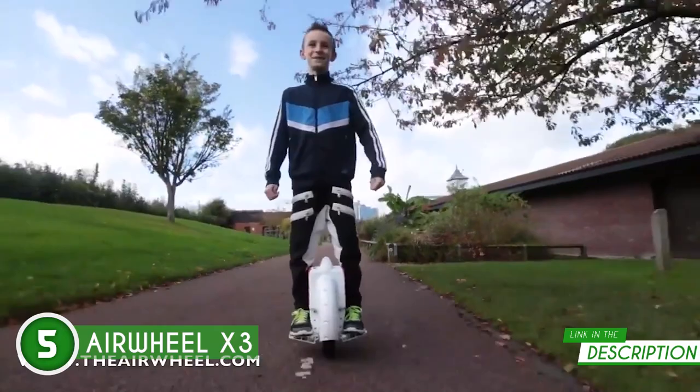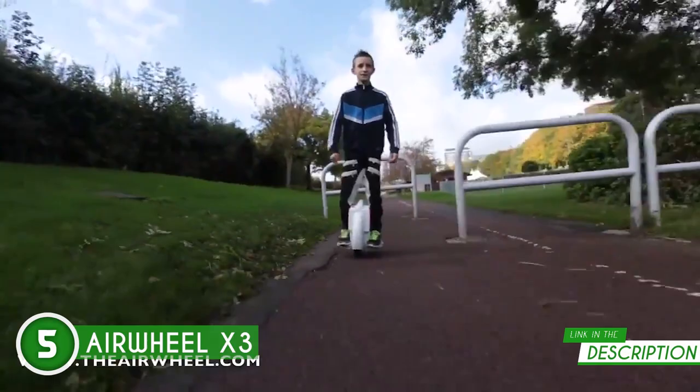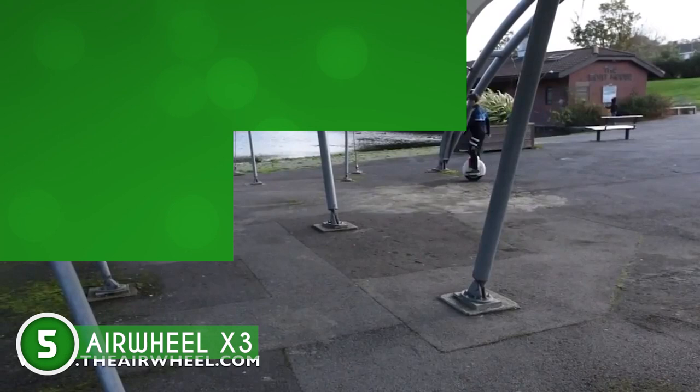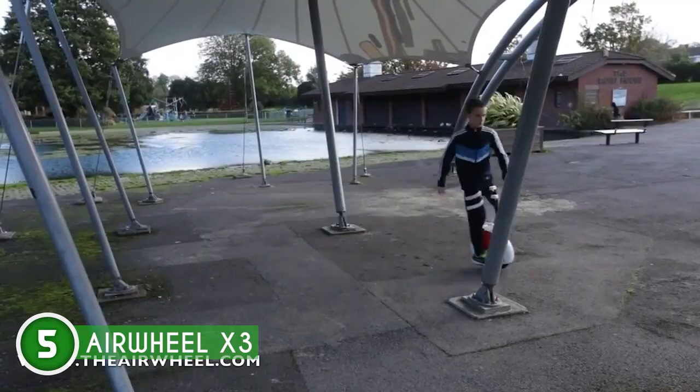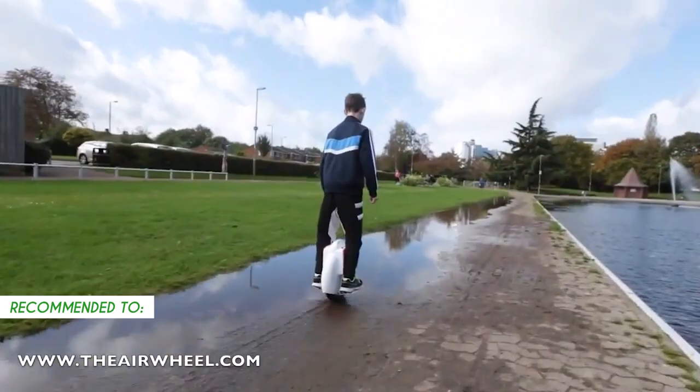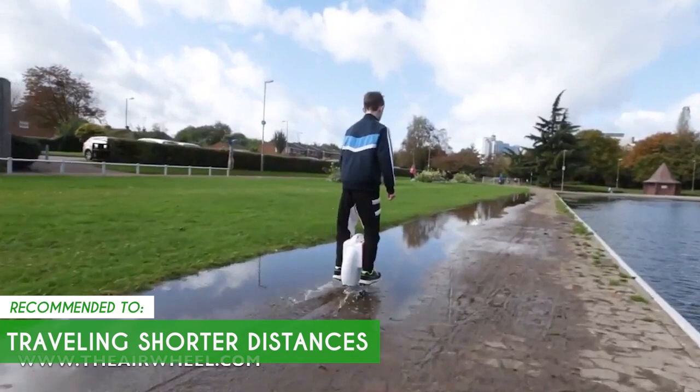Safety first! Blinking lights and a beeping buzzer alert you when the power level drops below 15%, and the tilting protection keeps you safe and in control with long beeps and flashing LED indicators. Despite its lightweight design, weighing only 30.2 pounds, the Airwheel X3 can handle a maximum load of 264 pounds. While the X3's speed is mediocre, it may not match up to some of the other units we'll showcase later. The Trusted Shopping Guy team recommends this for individuals traveling shorter distances, preferably to and from work or within their local area.